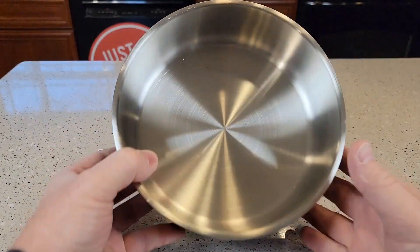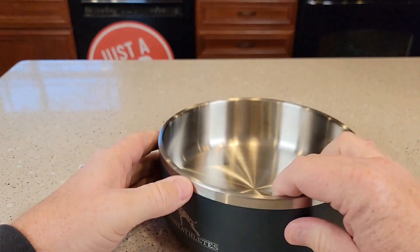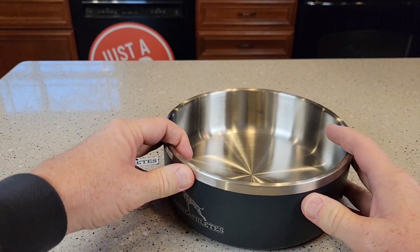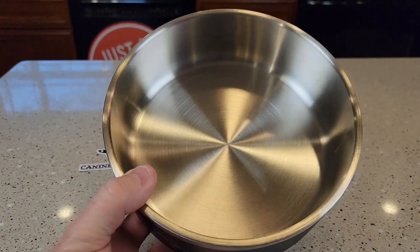This is made of stainless steel, food grade. It's very well built. It's got this nice rubber bottom that's going to keep the dog bowl from moving. Very smooth on the inside — nothing for your dog to get caught on.